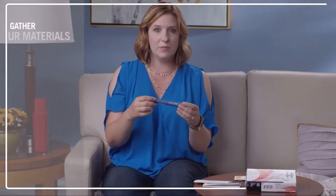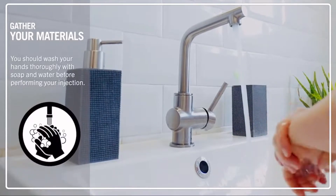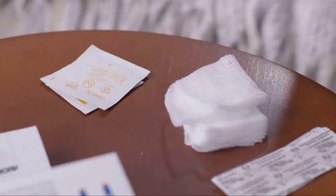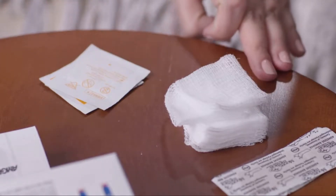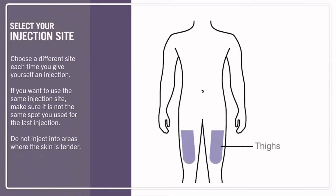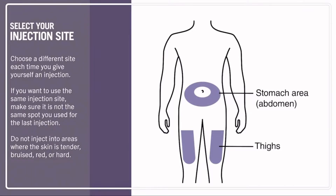When you're ready to begin your injection, wash your hands thoroughly with soap and water. You're going to need alcohol wipes, gauze pads or cotton balls, bandages, and a sharps container. You also need to decide where you want to give the injection. There are three different locations: your thigh, your stomach — except for the two-inch area around your belly button — or your upper arm.